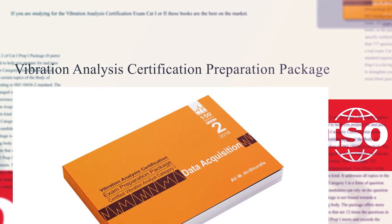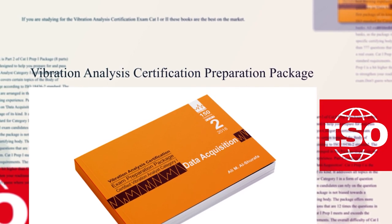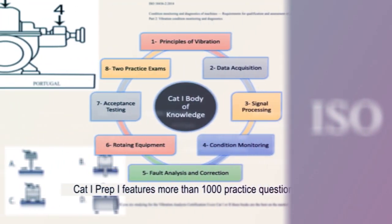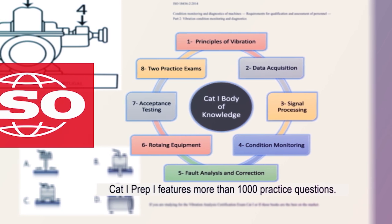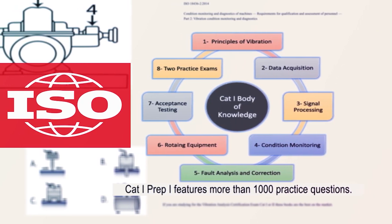Hi, and thank you for your interest in Cat1 Prep1, a preparation package for the Vibration Analysis Certification. Data Acquisition is Book 2 in this package, a package that follows ISO standard 18,436. These are the eight parts of the Cat1 Prep1 series.